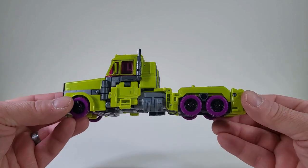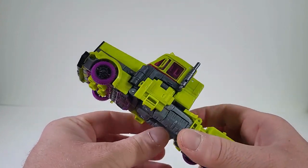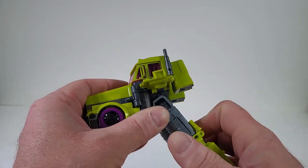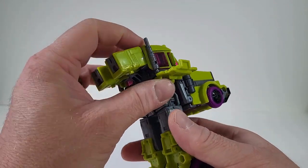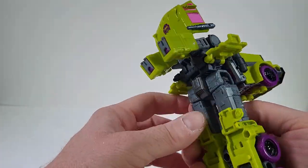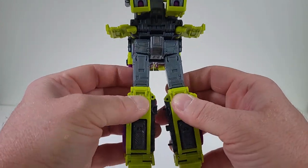To transform Toxitron, let's come to these underbarrels and close those right in. We're going to flip up the doors or this panel right here and bring down the legs. We are then going to bring up on these on the arms as we bring up the hood. Come back to the legs, spread those apart, and bring these kneecaps down.